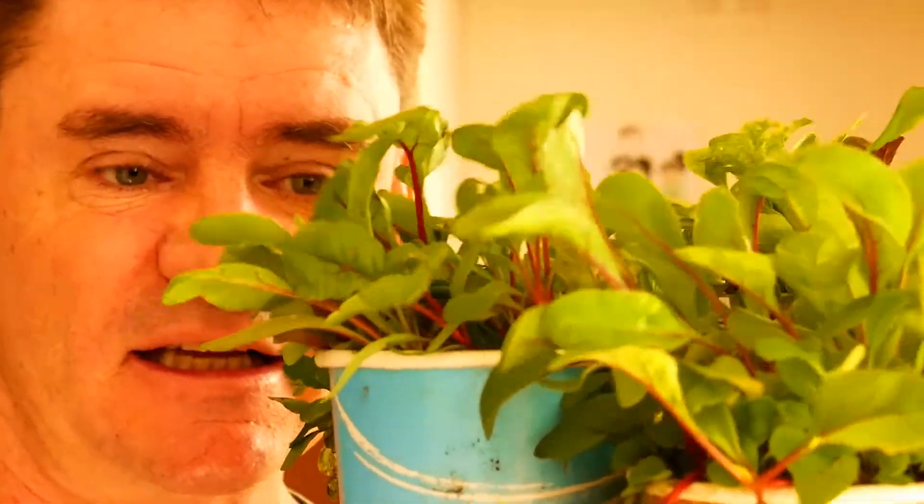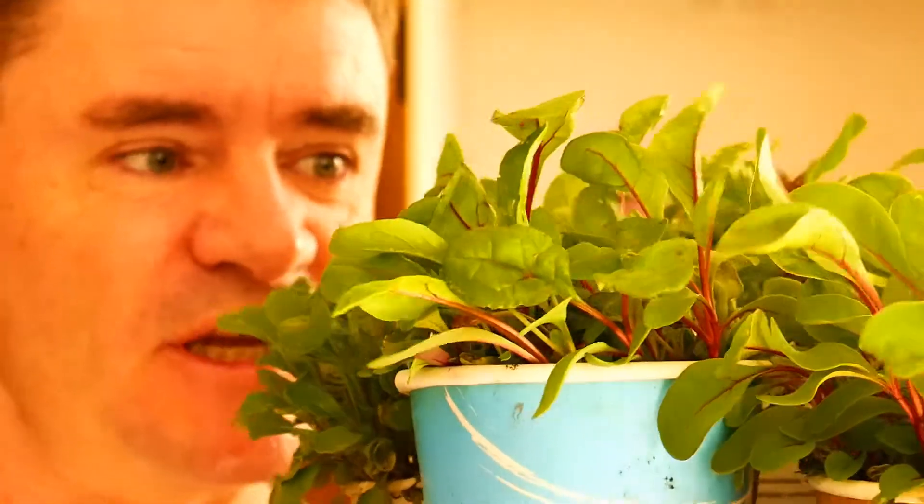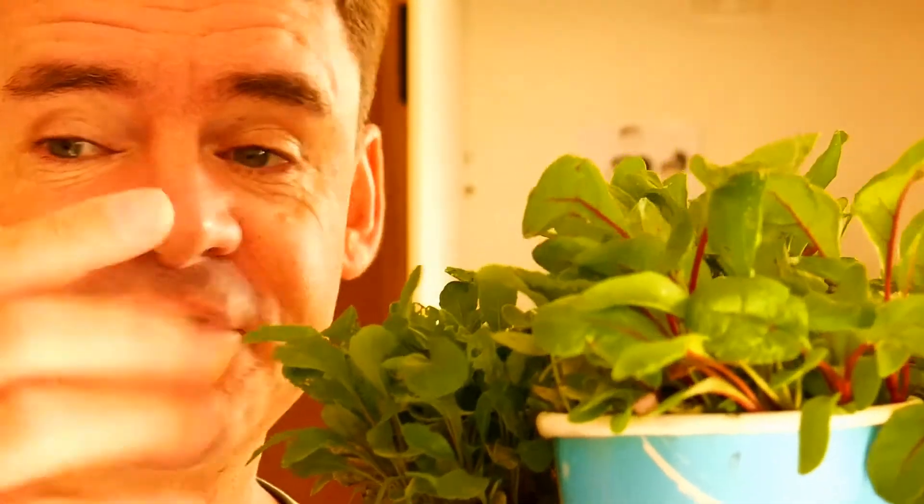These microgreens are all different types and sizes. We've got radishes, spinaches, rockets — all types of stuff going on in here. Some of it's going to be picked and some of it's going to be grown on for cooking purposes and more salads along the way.